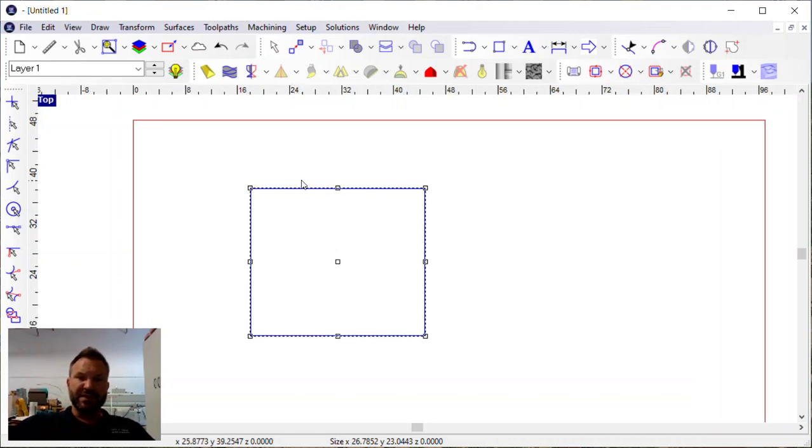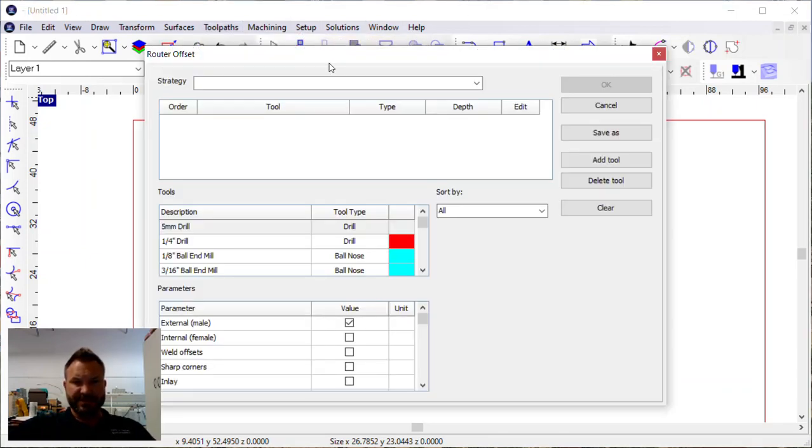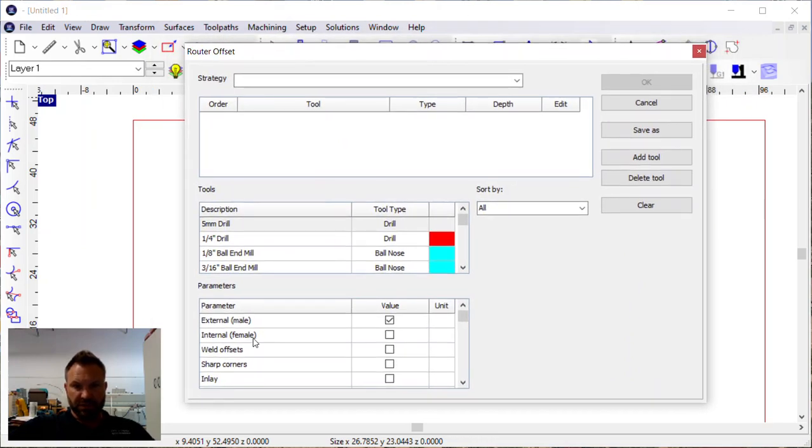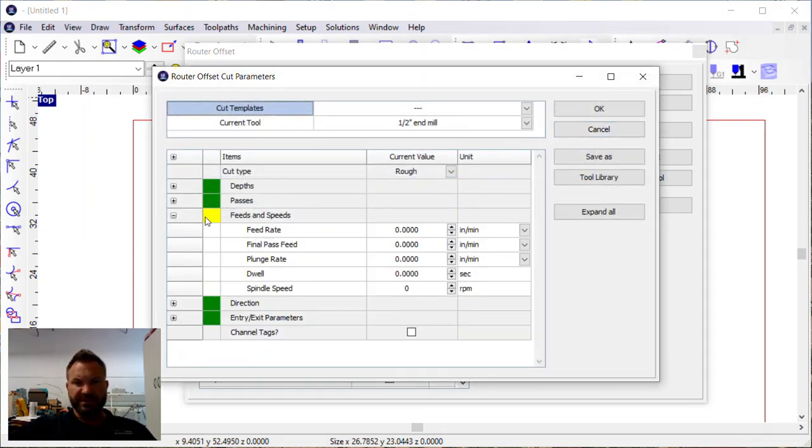But there's also a trick. If you've got all those dialed in the best you can, there is another trick where we can take a finishing pass on the edge of that part without changing the part's shape and size. So if we go to Offsets and click on Routing Offset, we're going to pick a tool — in this case a half inch end mill — and set any depth, say quarter inch depth, and go into Edit.